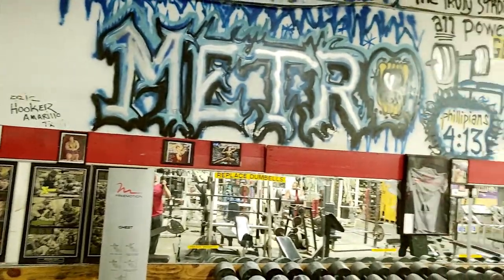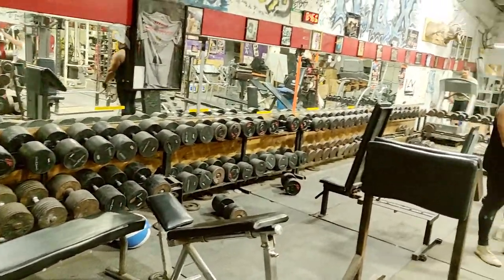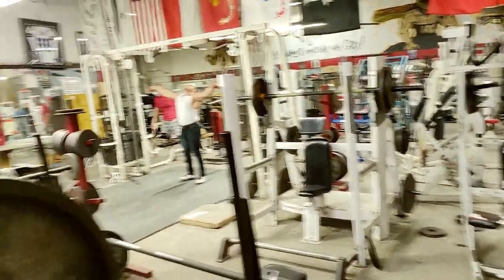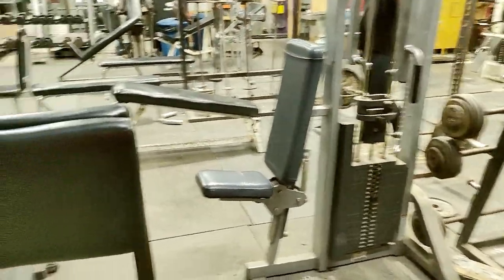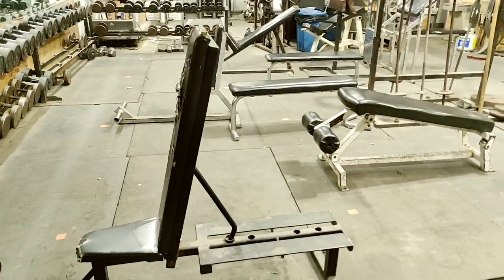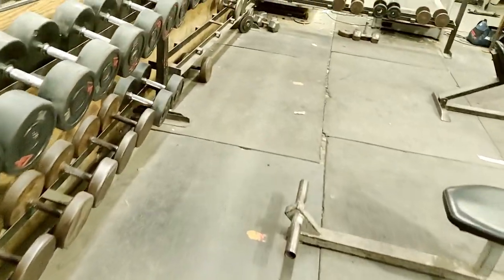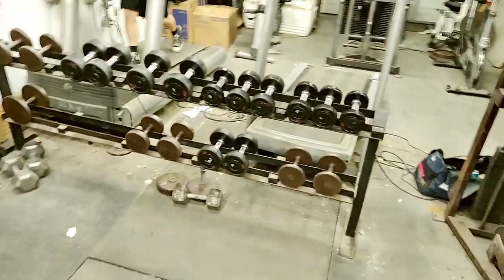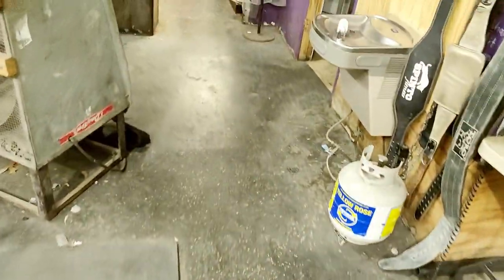There's the wall. All the dumbbells. Other side cable crossover. X-fly. Turns the benches. More dumbbells. Some cardio in the back. Back to the front.